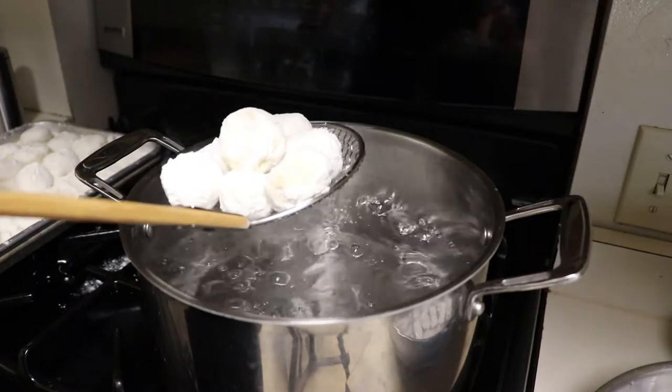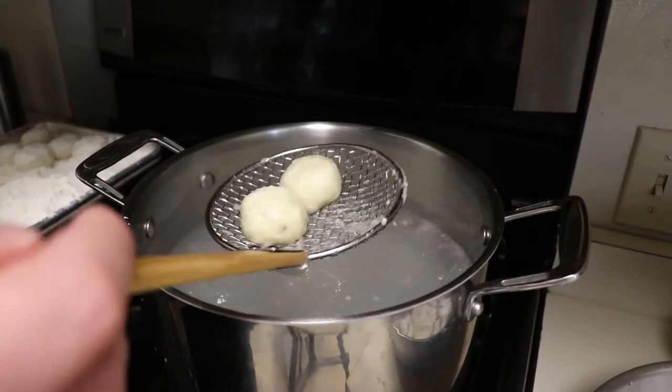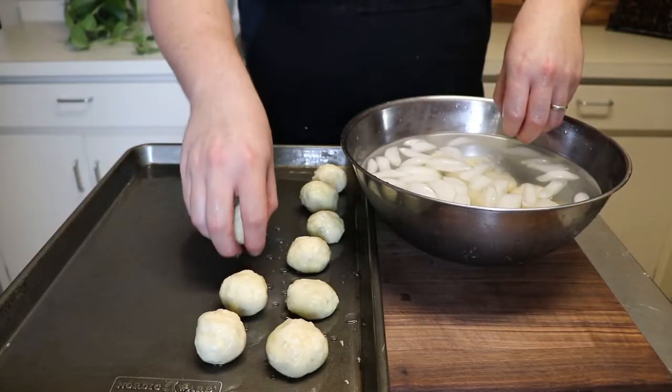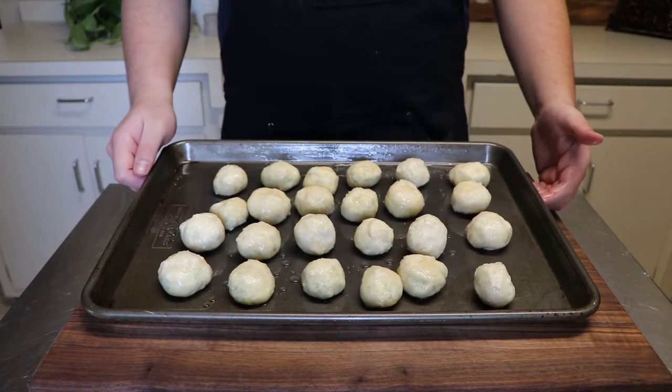To cook, add your nudie to a pot of lightly salted boiling water and boil for about 15 to 20 seconds before adding into an ice bath to cool. These are very delicate, so small batches are best. The trick to ensure your nudie don't implode is to refrigerate them on a sheet tray until completely cool so they firm back up.